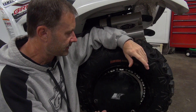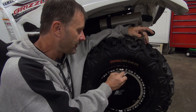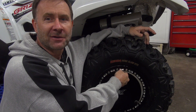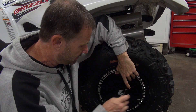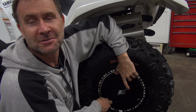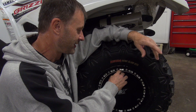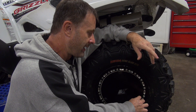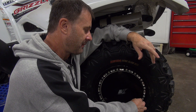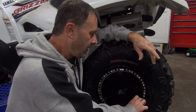My goal from day one on this machine was handling and performance. I know there's better looking setups out there. I went with the 12-inch wheel, and I know a lot of you are probably clicking out right now because it's a 12-inch. You want the big 14s - the monster truck look with 31-inch tires, 14-inch wheels, and a lift kit. But from day one my plan was to make this machine handle and perform the best it could.